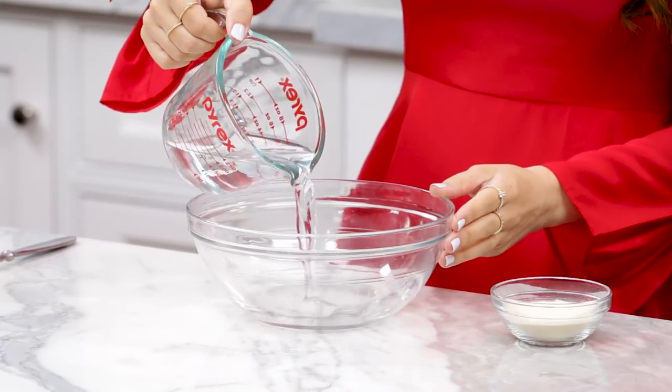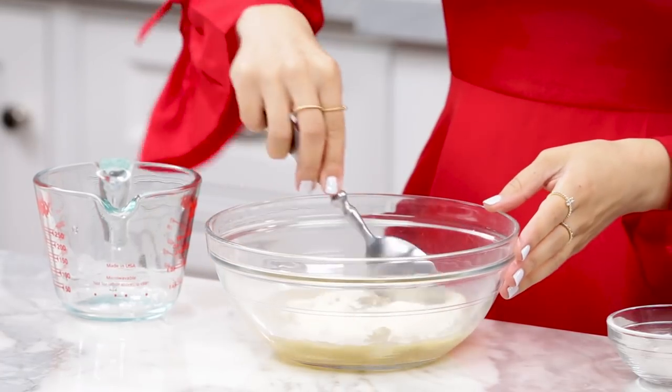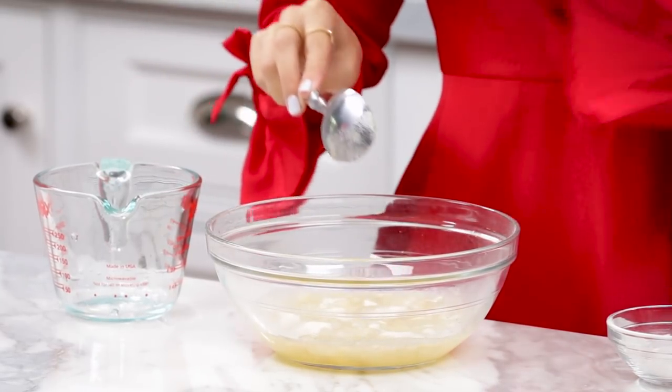First step to making homemade marshmallows: pour one of the measurements of ¾ cup of water and your powdered gelatin into a medium-sized bowl. Gently mix with a spoon to make sure it's all wet. Set it off to the side for about 5 minutes and allow it to bloom.